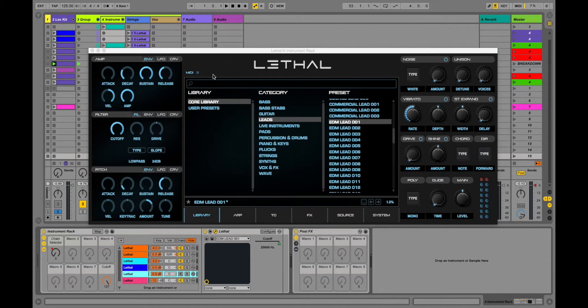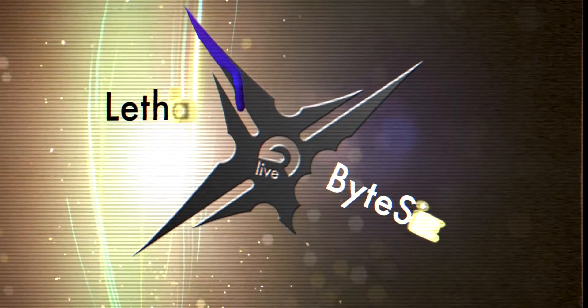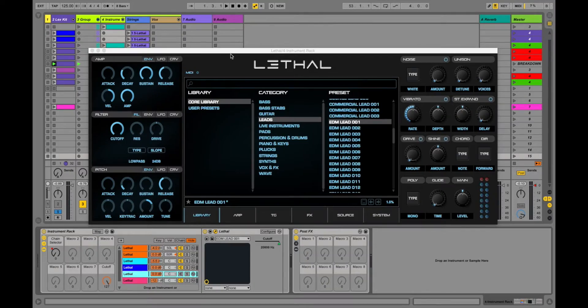Up next, my first impressions of the synth Lethal. So we're going to do two things in this video. First, I'm going to let you listen to a track that I couldn't help but start when I was trying to review Lethal.